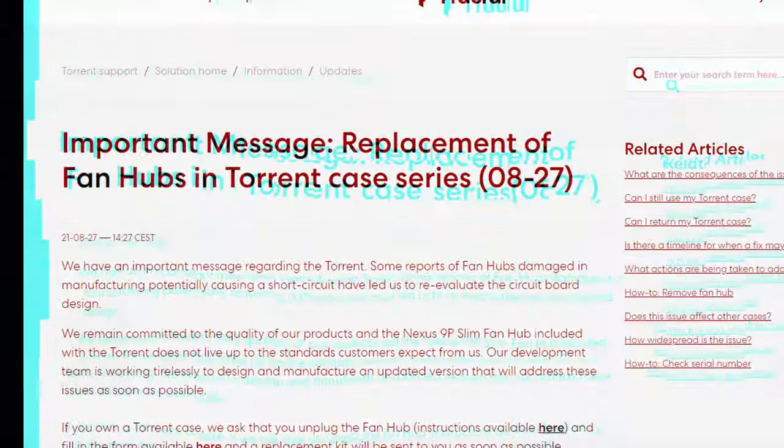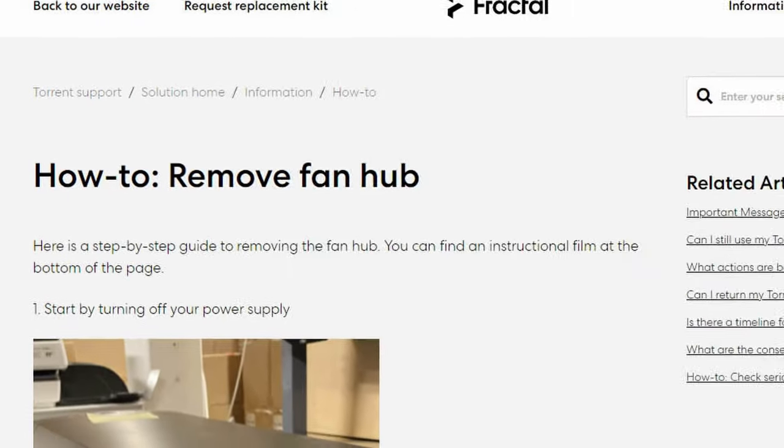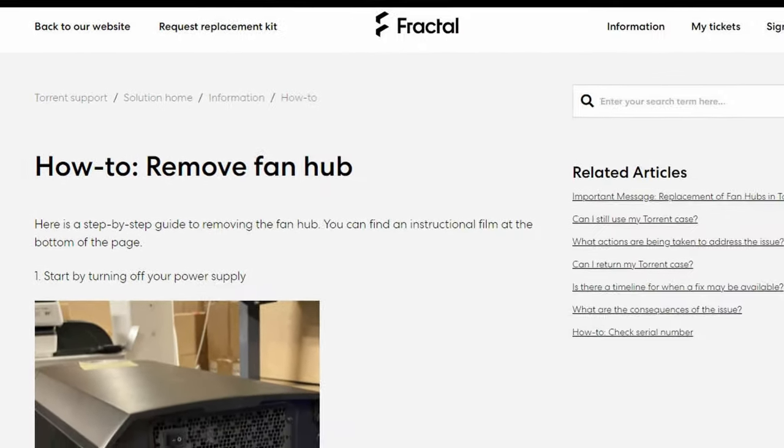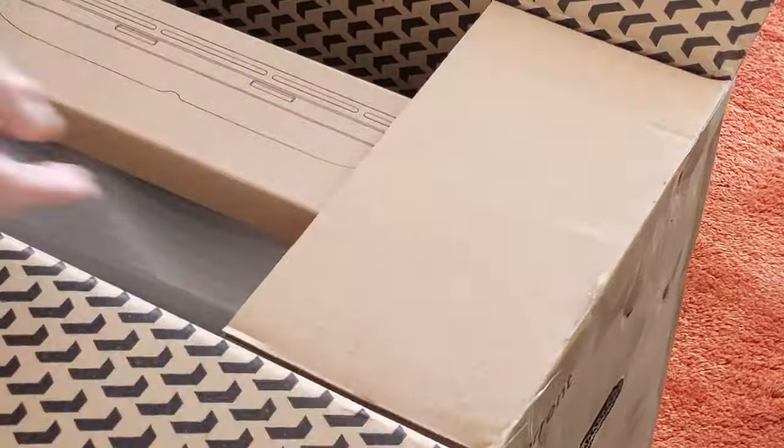The very day before it got delivered, they stopped all sales because of a fan hub issue. Don't worry about it — I've got a video made about that, but you won't have to contend with it. It'll be fixed by the time you get one.